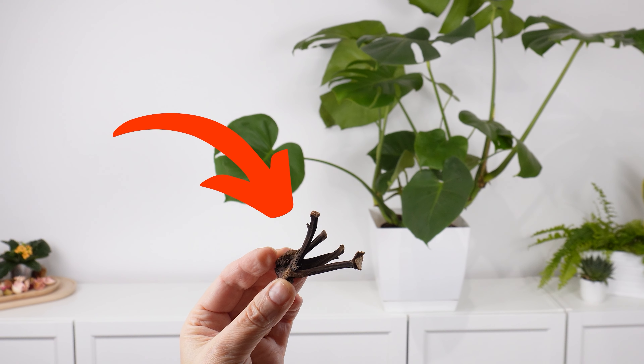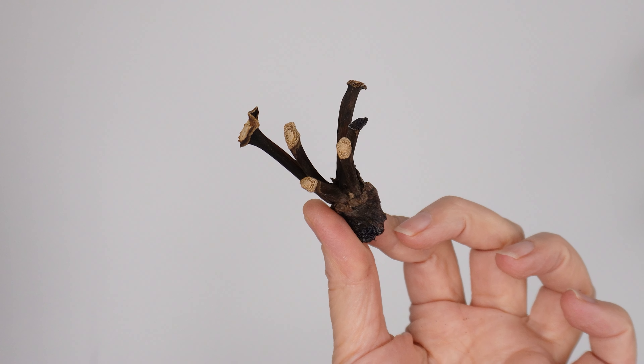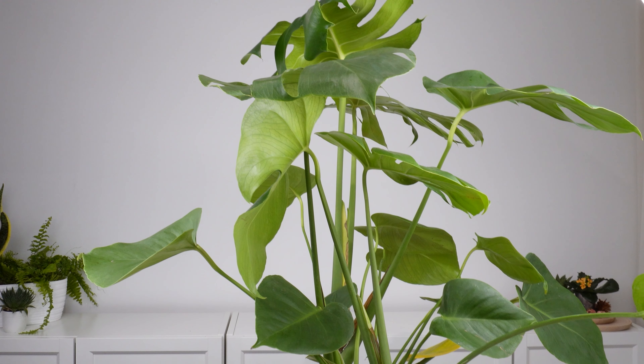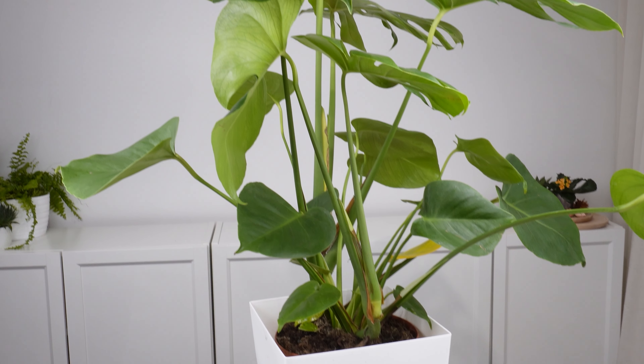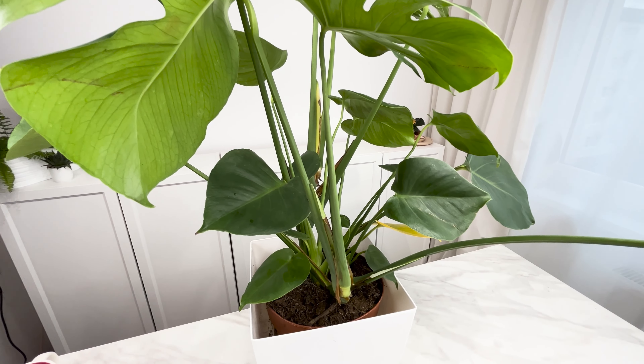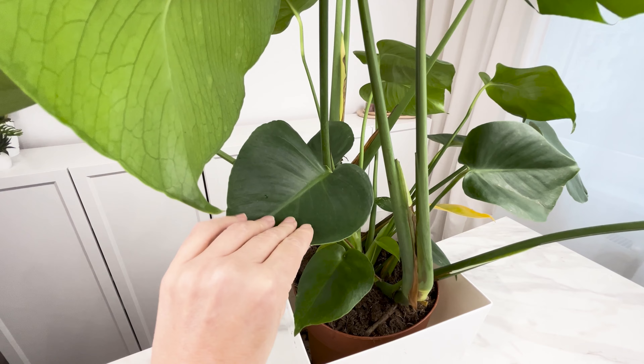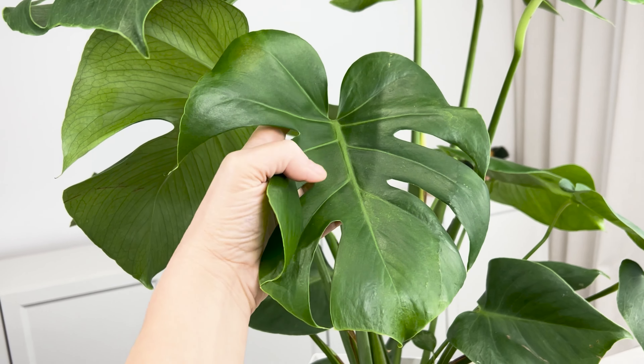This is a secret ingredient for gardeners — they add it to the monstera, and thanks to it the plant grows like crazy. Monstera is not a demanding plant, but it doesn't always grow the way we want. You can easily support it and it will repay you with incredibly beautiful leaves. Few people know that the whole secret of its uniqueness may lie in a simple fertilizer.